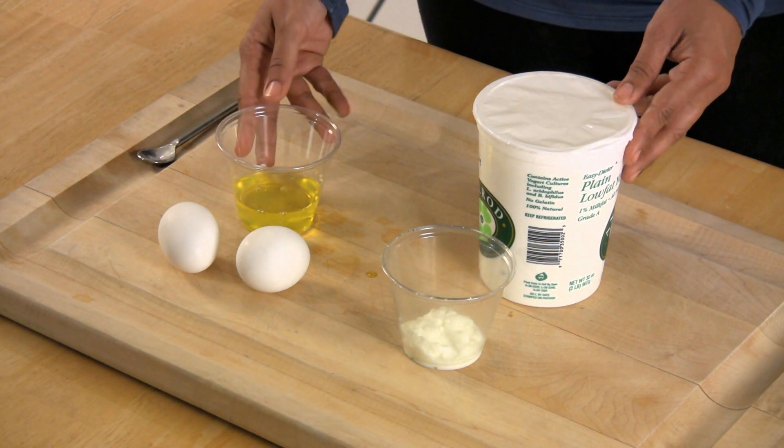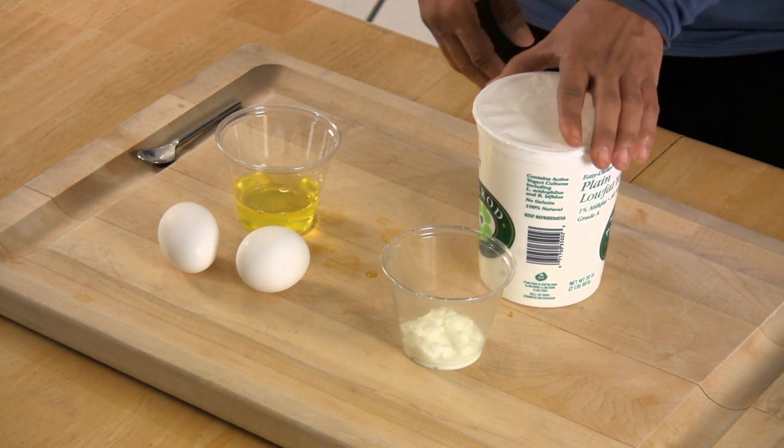Hi, I'm Sharada, and today we're going to learn how to make a face mask that can be used for all skin types. But before we start, we're going to need a few ingredients. We will need two egg whites and two tablespoons of plain yogurt.